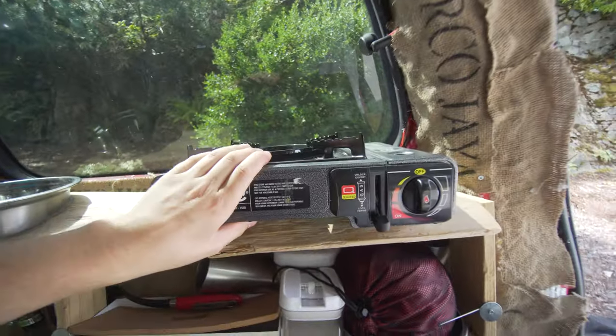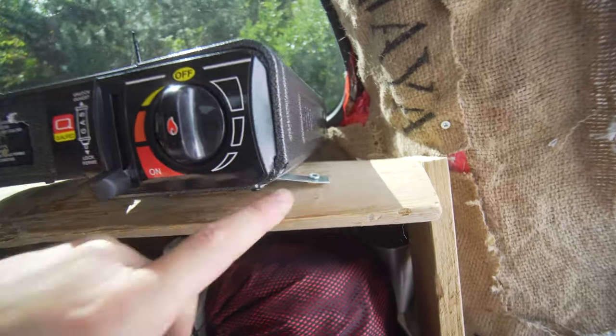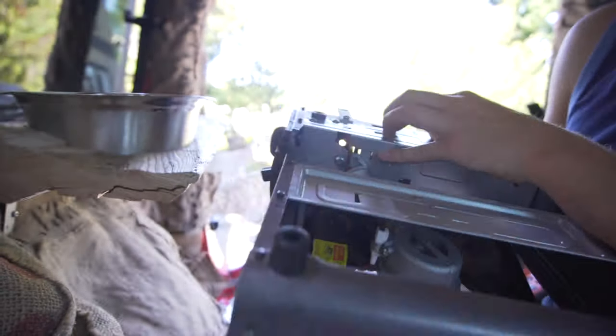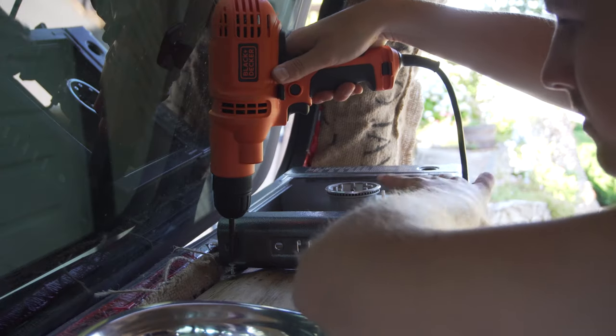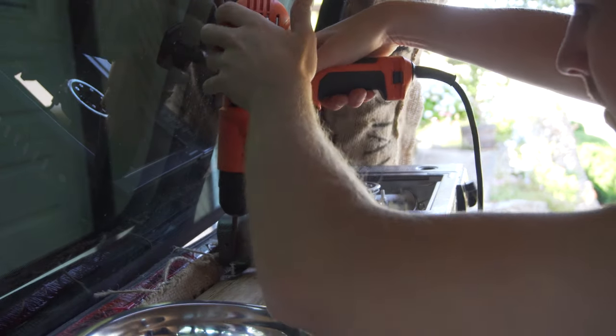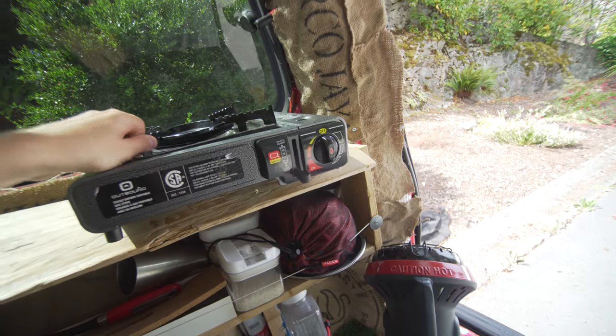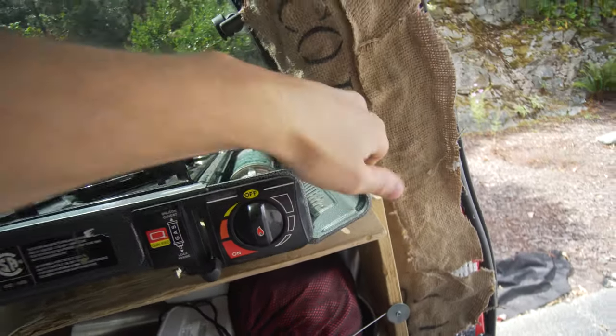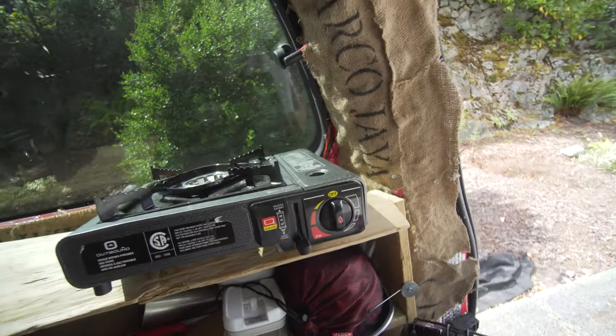Moving on, we have the butane stove, which I've mounted using tiny little pieces of metal and some screws on either side. The stove moves around a little bit when driving but the whole unit doesn't. I made enough room to be able to pull it out and get access to it.